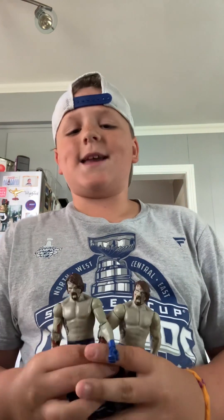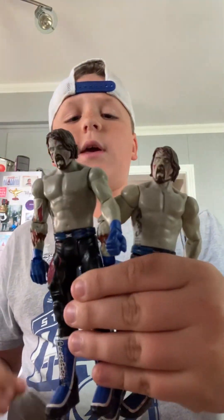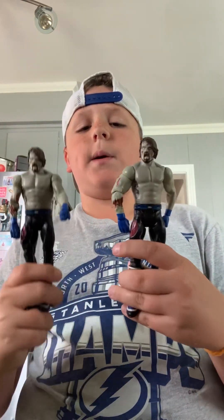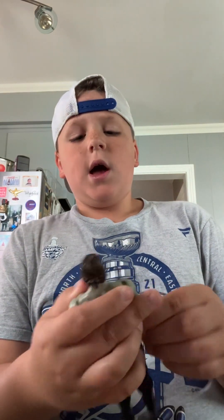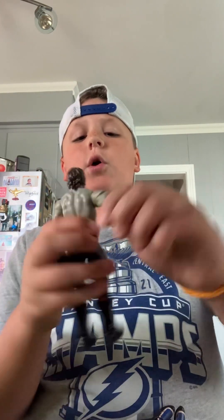Here we got the nice old Zombie AJ Styles right here. I have two of these — I think my dad got me one and somebody got the other for my birthday. Two Zombie AJ's — really not that bad of a figure. I just don't get why they had to come out with the Zombie AJ's. I don't like the arm on this one — it's just weird.